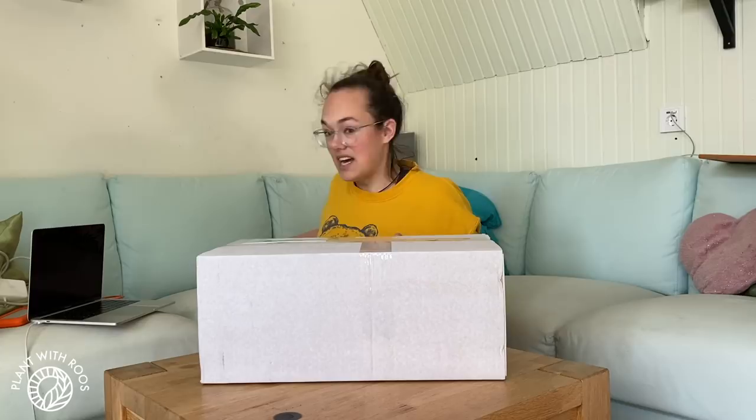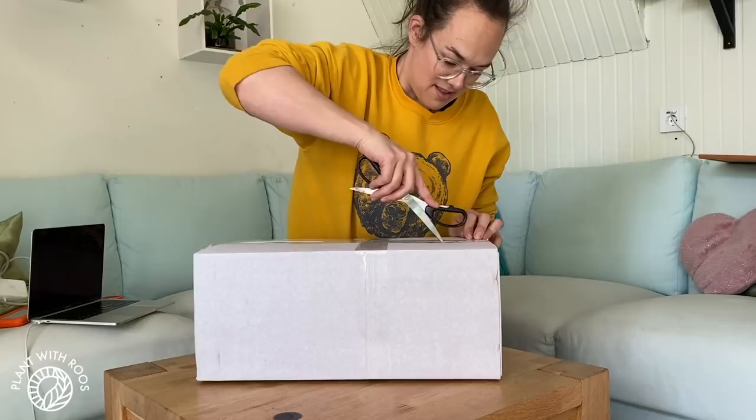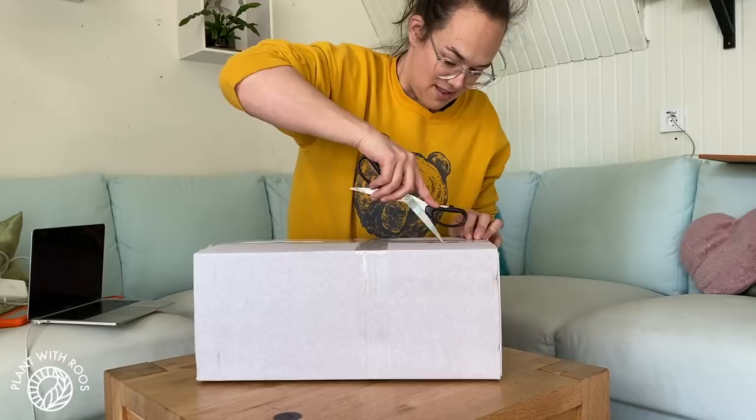Let's unbox this baby! I was actually expecting two packages — I've only received one so far. This is my order from orchids.nl, which if you've seen my web shop video you know what is inside. I'm pretty sure my cats will be excited about this little box. It's a good size for them.